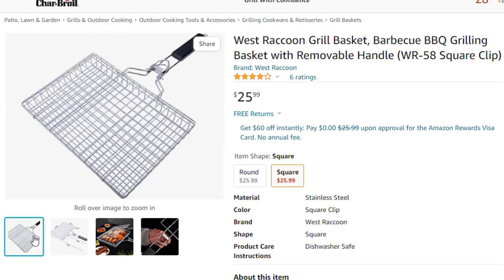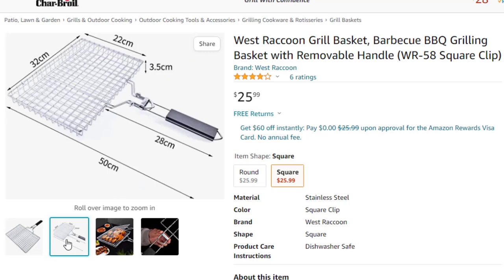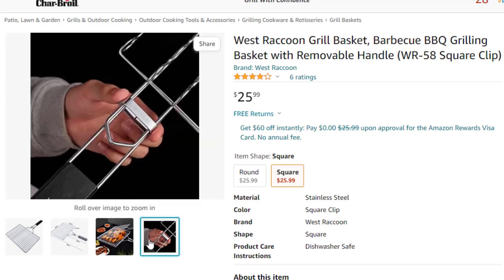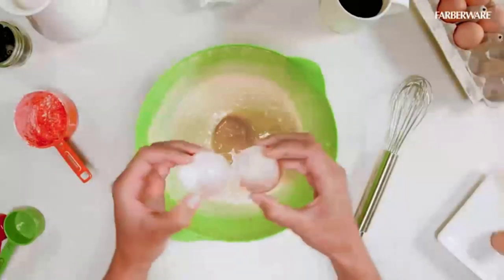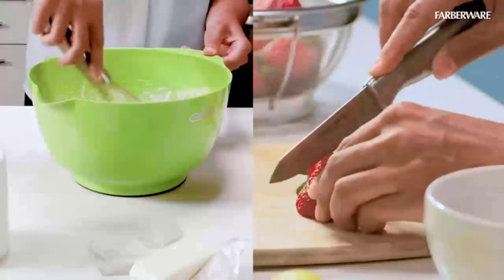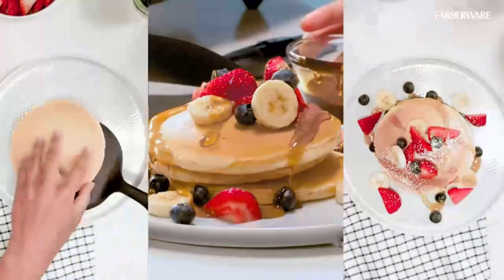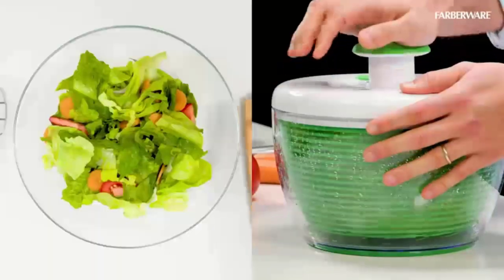Its large heat-resistant grilling surface measures 9 x 11.5 x 17.5 inches and is large enough for grilling seafood. Its elongated handle is ergonomically designed to help users turn the grill basket comfortably when cooking and prevent food from falling into the grill. Whether you want to use a grill on your patio, lawn, or when camping, these grills come in handy. This is the best option for you to buy.